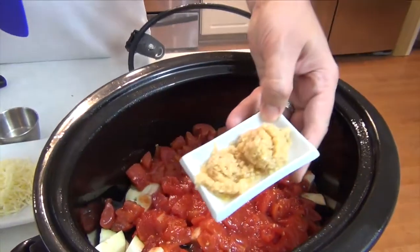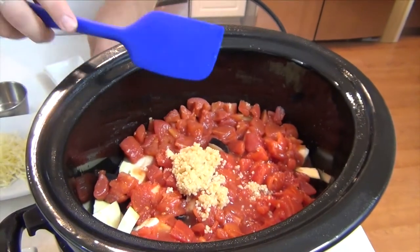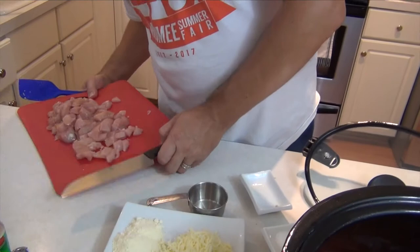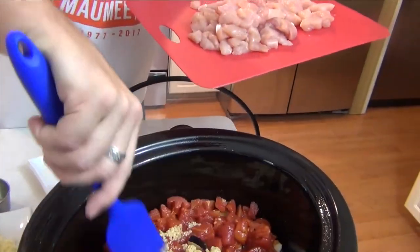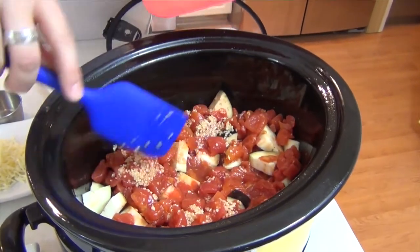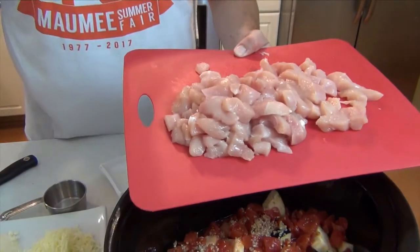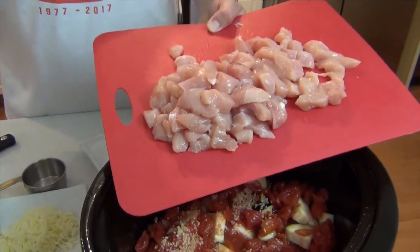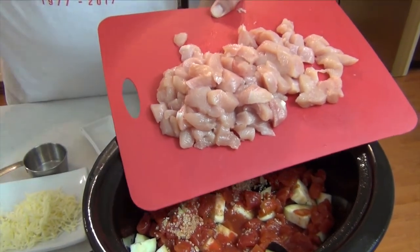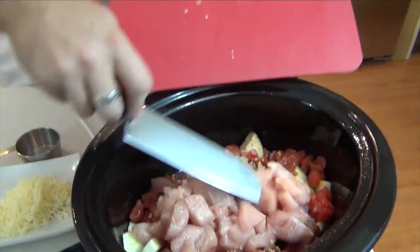In addition to that I've got two tablespoons of minced garlic, and my chicken. Give the garlic a little mix around. This is exactly 1.37 pounds of chicken — shoot between one and a quarter and one and a half pounds. It's two chicken breasts, cut into small cubes.